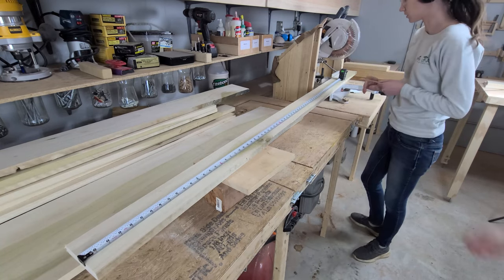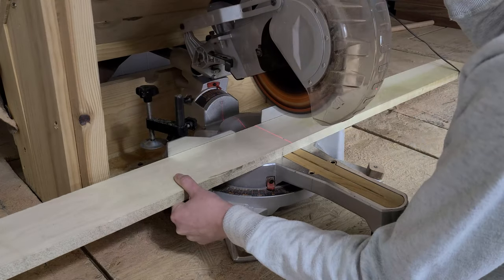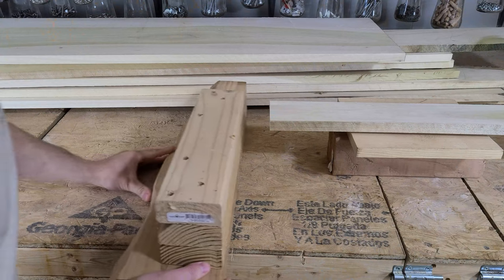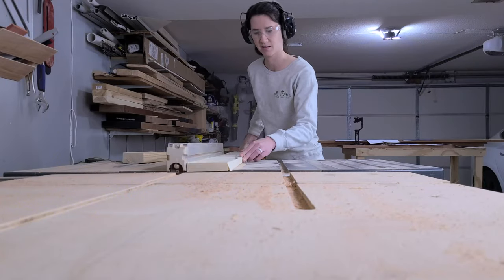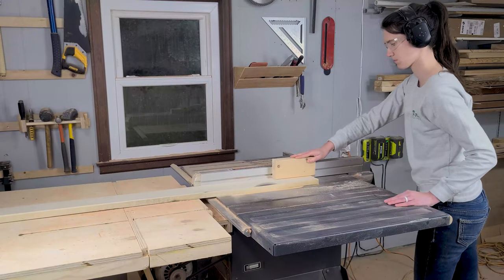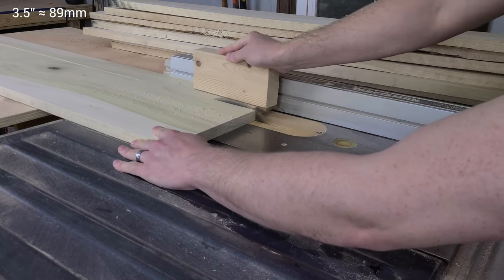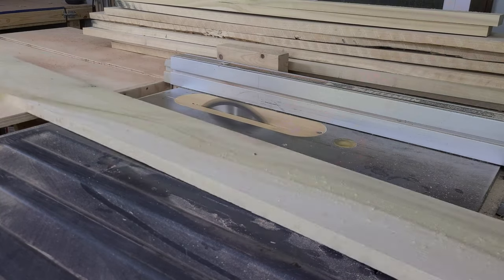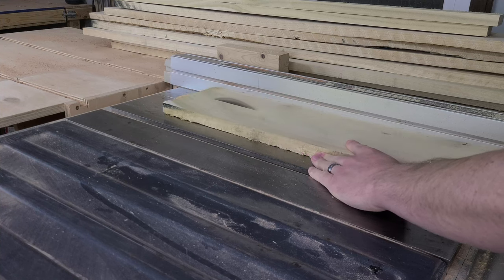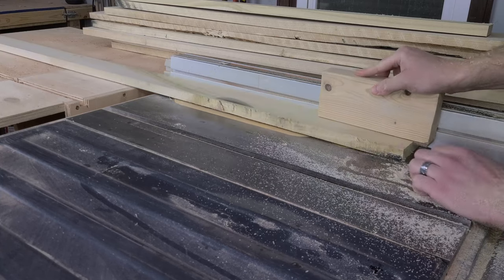Since these are common boards, they have a lot of defects that we have to work around, so we try to plan the cuts to remove the worst bits of each end. This leaves us with a fair bit of off-cuts that we can use for things like jigs or DIY toys like our salt writing tray. Once the boards are the right length, we bring them over to the table saw and rip them to width. Rather than cutting each board to 3½ inches and wasting a lot of material, we varied the thickness of the slats to maximize the usage of each board — cutting these slats around 2½ to 3 inches — and we ended up with 19 slats when we were done instead of 16.